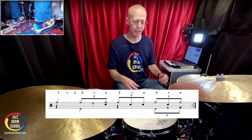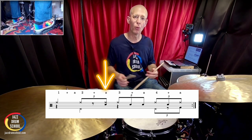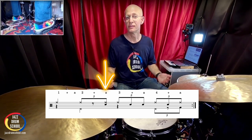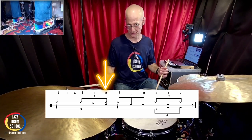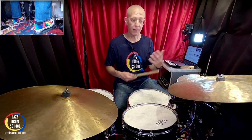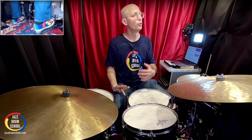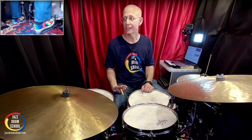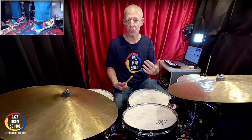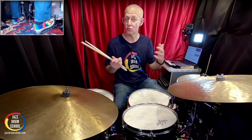I did a little accent there on that first snare note on the ah of two. That's a really effective way to give a little bit of shape to that phrase so that not all the notes are the same volume. You could play them all really soft. Normally you wouldn't play them all loud — that would be kind of overkill. Try accenting different parts of it; don't accent every note. Leave the other notes as ghosted notes. That's a really effective way to add shape to your comping.